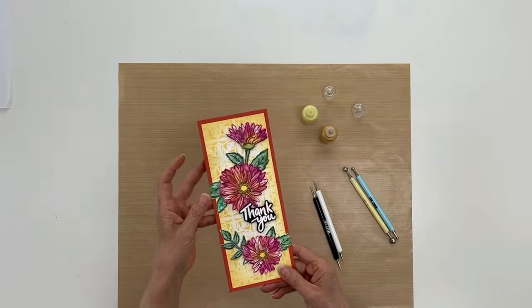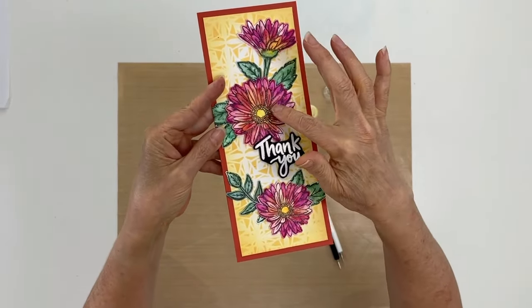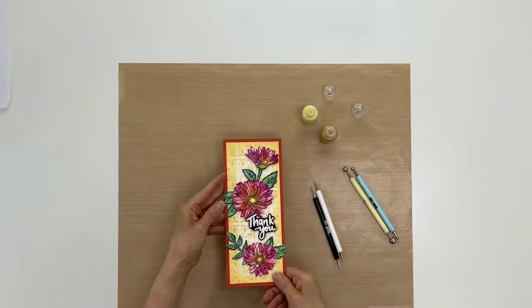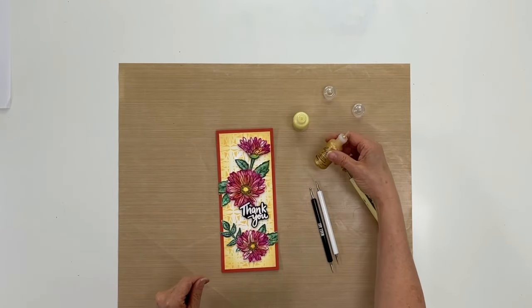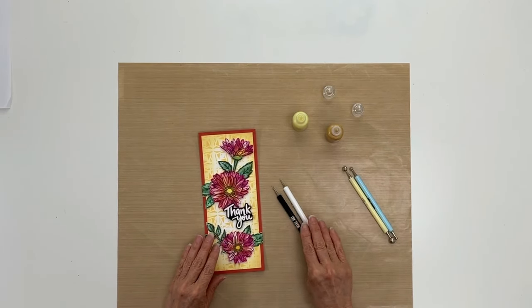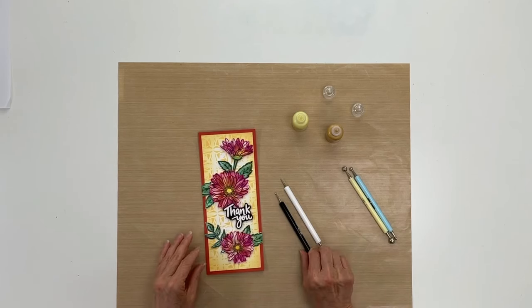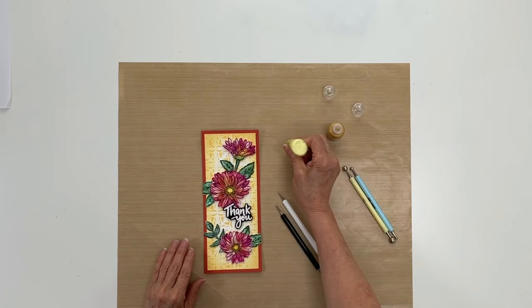Alright, to begin, I have this card here that I'm just going to accent with some dots in the center of the flower and then around the center. I'm going to be using some lemon chiffon and marigold liquid pearls. And then I have these Wendy Vecchi Make Art Stylist tools that will help me to make my round dots. First thing you want to do is just put a good amount of the liquid pearls onto your craft sheet.